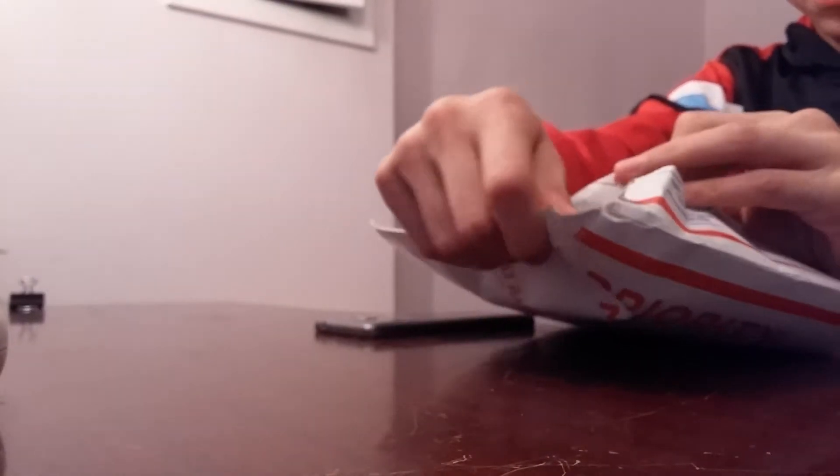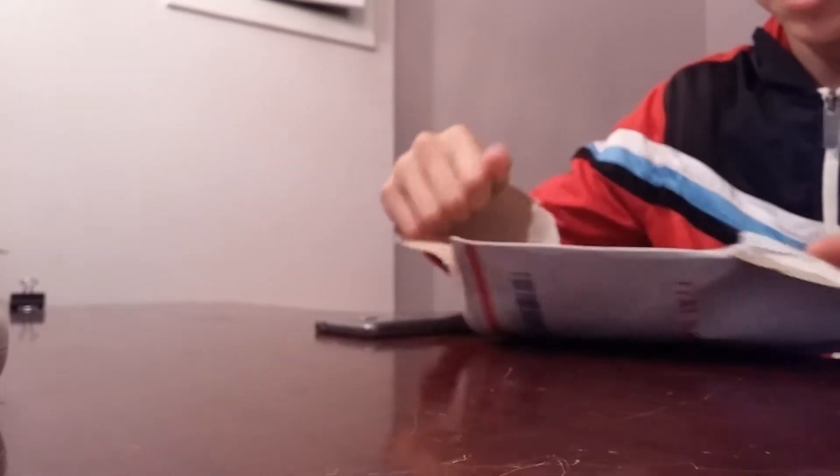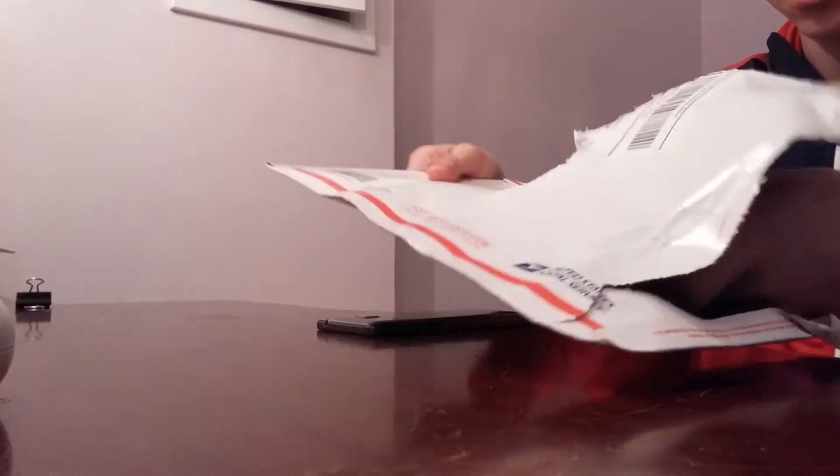We'll kind of unbox this, but you get the point. So it should be fairly simple — I don't have my knife with me, but I think it should just be a matter of tearing the box open. I haven't seen this yet, guys.